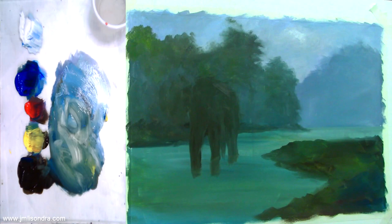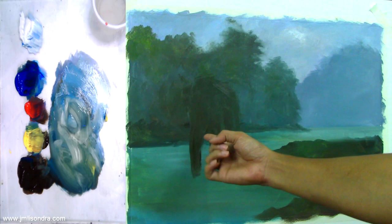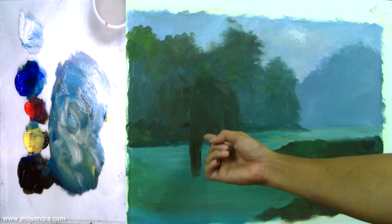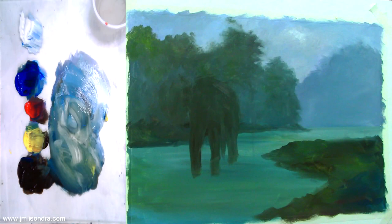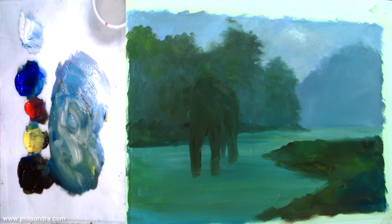I think I'm done with the background colors, or the first coats — the underpainting. On the next episode, I'm going to add some details and first draw the outline of the elephant before proceeding. That will be in part two of this tutorial. It's important to do the backgrounds first before you put the foreground, because you don't want to cover up parts of the foreground.